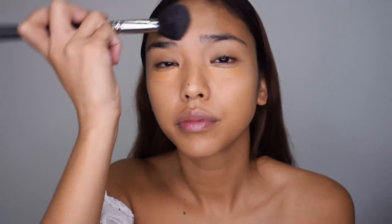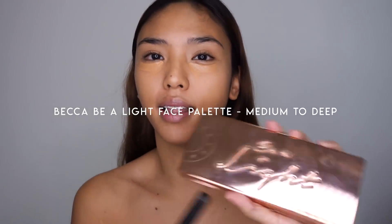I'm not contouring today, so I'm just gonna warm up my face with the Becca Be A Light Face Palette — this is a medium-to-deep face palette. I'm just gonna swirl my brush through all of these and skip that lighter one.